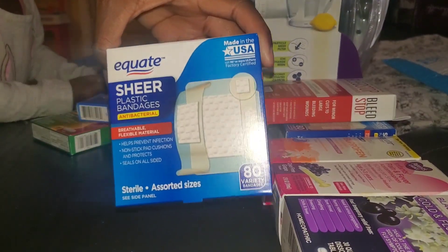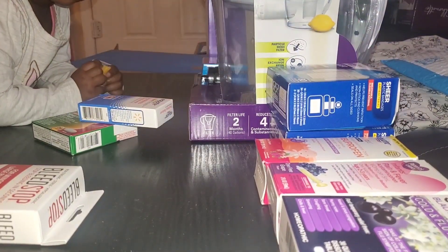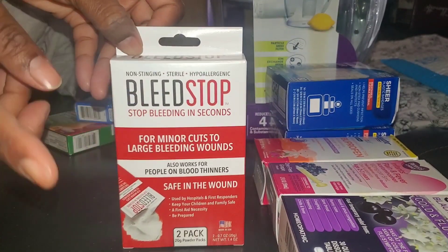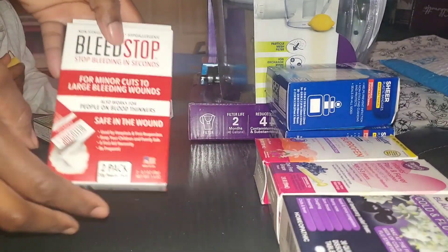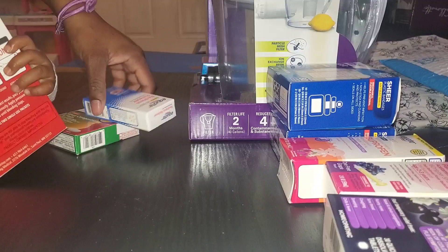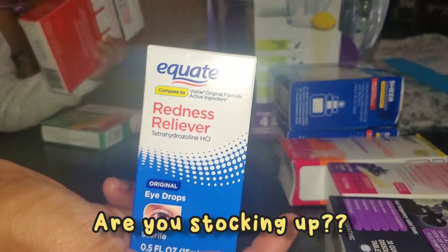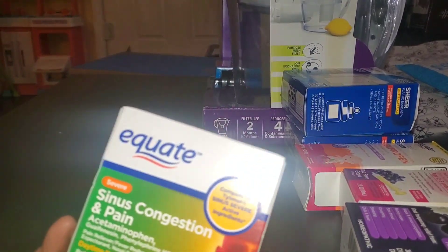We have more bandages and some bleed stop. Work on your first aid supplies: band-aids, alcohol, things to cover up wounds, antibiotic ointments. We also have more eye drops — the cheaper one — and sinus congestion relief, just in case.